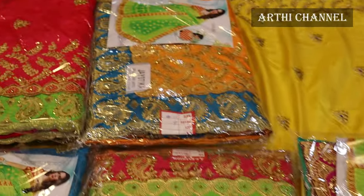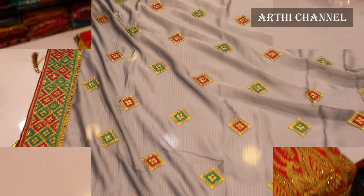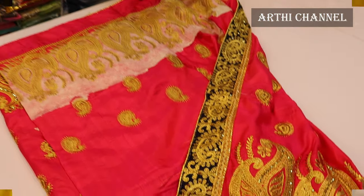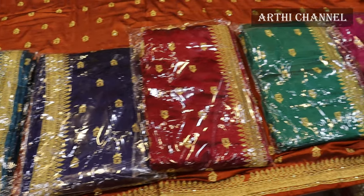Hi friends, we are going to show you a video about the designer work style part 2. I have already shown you part 1 in the description box below.